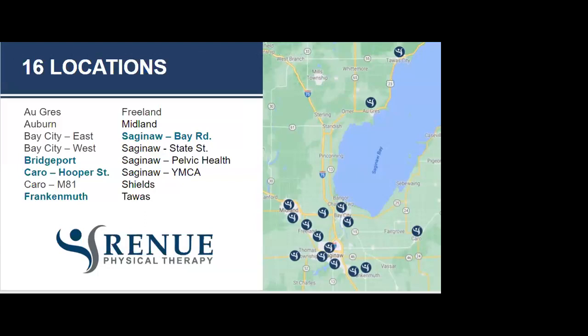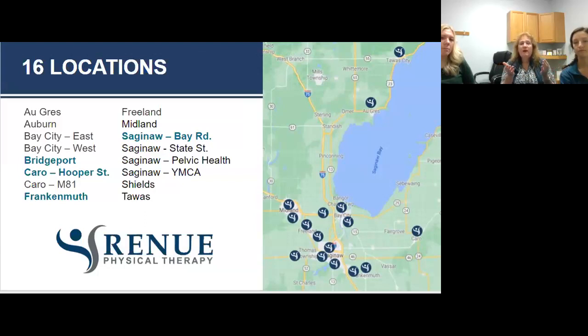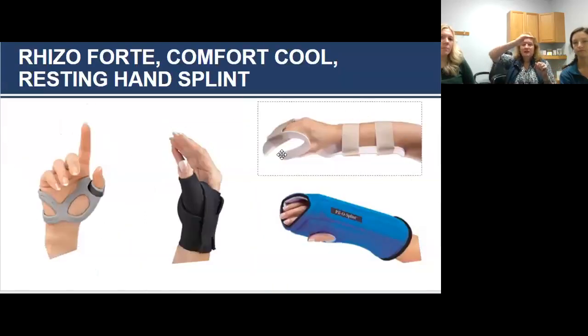Regarding the best hand position during sleep: if you don't have pain while you sleep, you don't need a splint. But the resting hand splint position is best — wrist neutral to gently extended, a little bit of flexion at the MCP joints, thumb out to the side. You don't want to sleep curled up because you can end up with nerve entrapment like carpal tunnel. When you just relax your hand, it naturally goes into that resting position.